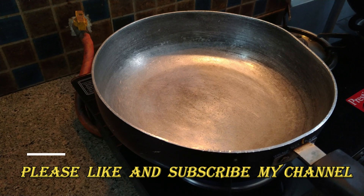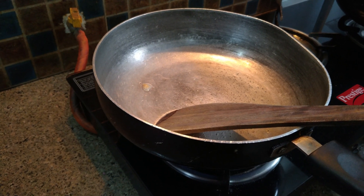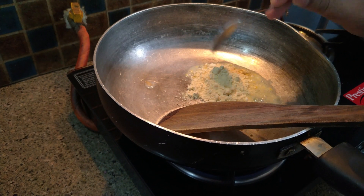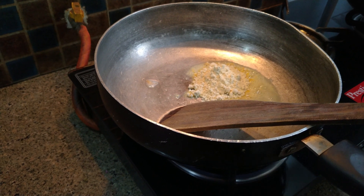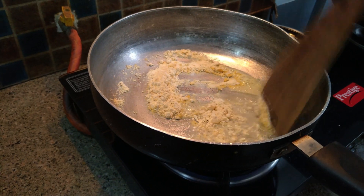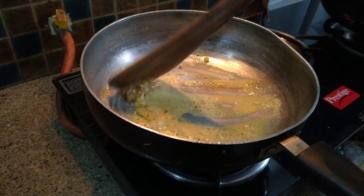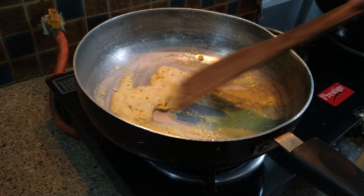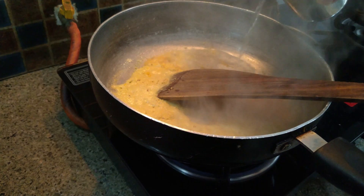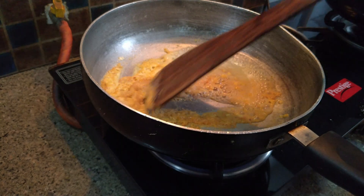So, our first step is we have to add desi ghee in a pan. After the ghee is heated, we have to add besan into the pan. I have added two tablespoons of besan in the pan. Now, we have to add water slowly by slowly, and we have to break the lumps and make it a sauce consistency.